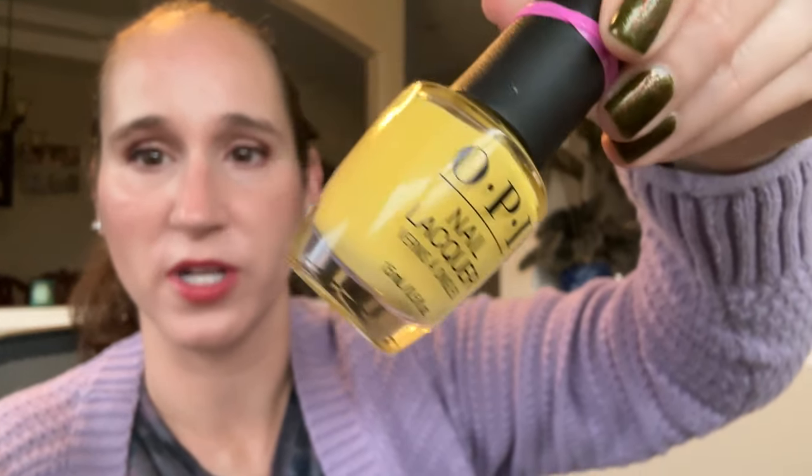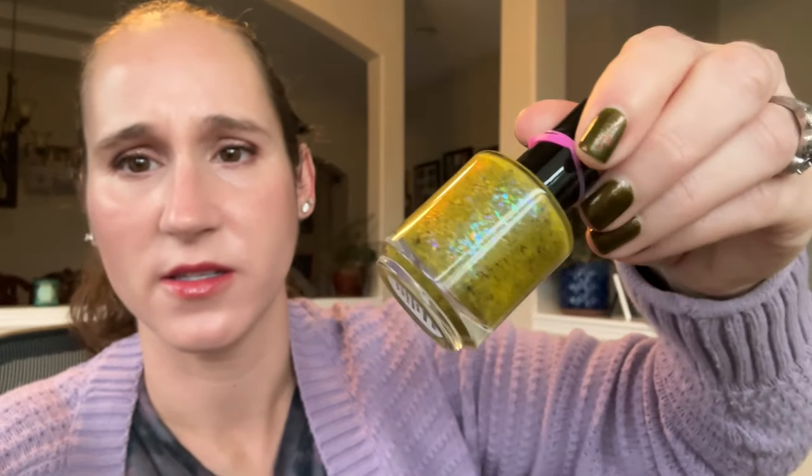Then we have OPI Don't Tell a Soul. That one's really pretty. I'm going to keep that. Then we have Glisten and Glow Suicide Awareness. That's pretty. I think I pulled this out to wear for Halloween month and didn't get to it — that's why it feels familiar because I feel like I had it on my rack.